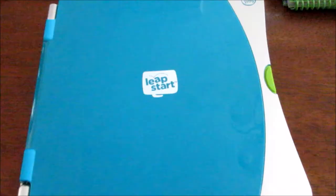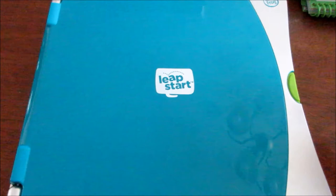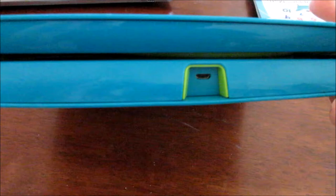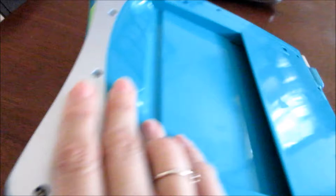Here is the new LeapFrog LeapStart program. This is the senior, which is for kindergarten and first grade. The only difference, other than the inside, is the younger version does have a handle — this one does not. Here's where you attach the USB, because you're going to have to connect it to your computer in order to pull the audio for the books in. They do have a headphone jack. The only thing I'm not fond of is it isn't rechargeable — you can use rechargeable AA batteries, but the system itself is not rechargeable.